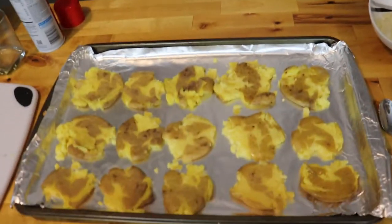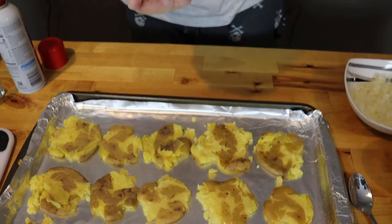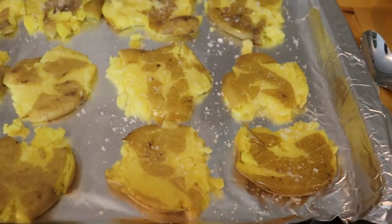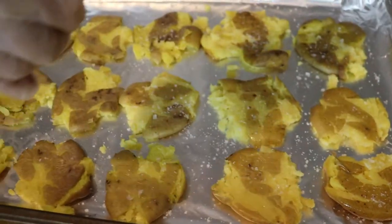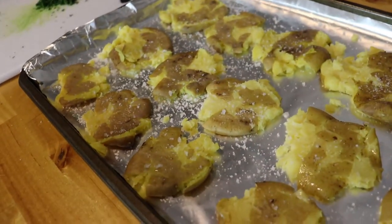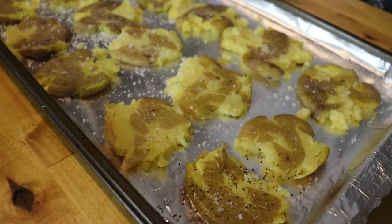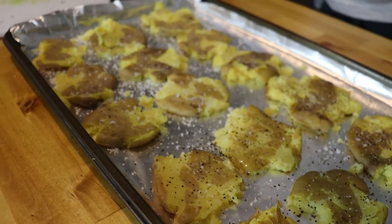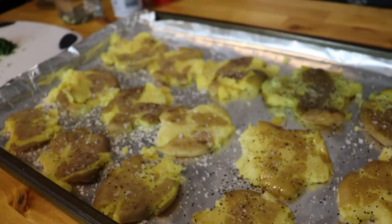Now we're going to layer everything on these potatoes. We'll start by seasoning them with salt and pepper — you want to get a little bit on each one. I didn't season anything earlier because this is where you're going to do all the seasoning.